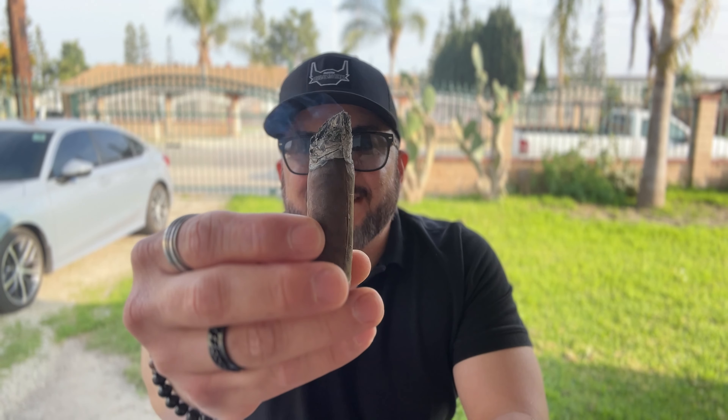Welcome back. I'm at the end of the second third of this Mortal Coil. As you can see, the burn line is a bit wonky but it's still holding up. The ash is nice and white. I did have to touch it up twice, though — still producing lots of smoke. One thing I forgot to mention: this is a limited production stick — only 5,000 units were produced. The notes on the second third have calmed down a bit. Getting a fig sweetness and still some earth. On the retrohale, a moderate pepper and almond. The retrohale is more tolerable now, about a 2 or 3 out of 10.